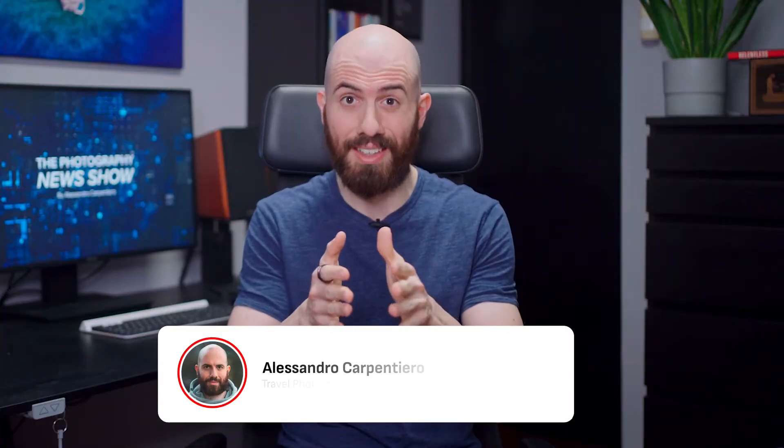If you are liking this content, then please consider subscribing to get this weekly show and always stay on top of the industry. It won't cost you anything, and it really helps support my work. Thank you, and let's get back to the news!